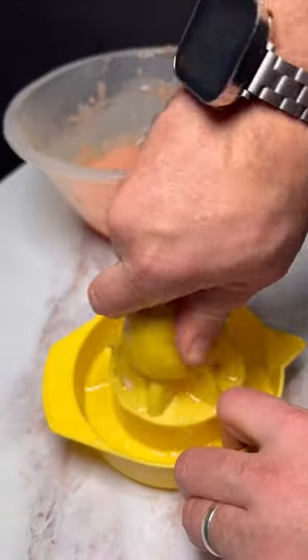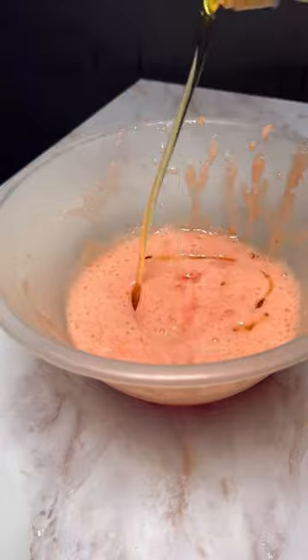Blend up some tomatoes, then filter them, and then add some lemon juice and olive oil. Finally filter again and add it to your spritz bottle.